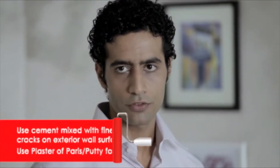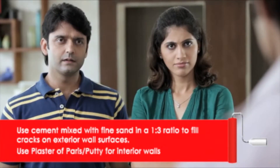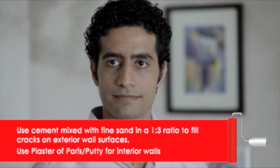We're going to prepare the surfaces next. The walls and the ceilings need to be totally even, so we need to fill the cracks. For interiors, we can use plaster of paris or wall putty, but for exteriors, we need to use white cement mixed with fine sand in the ratio of 1 to 3.